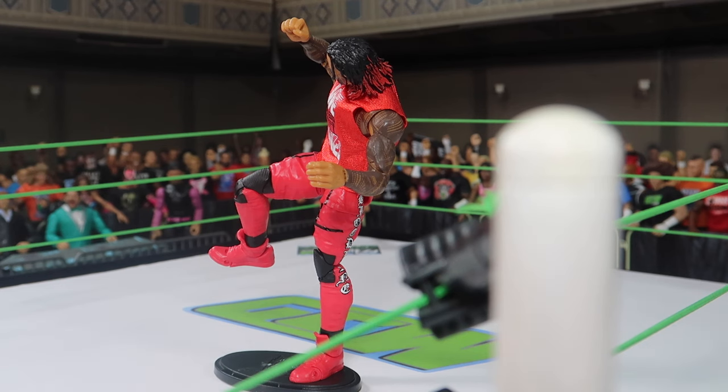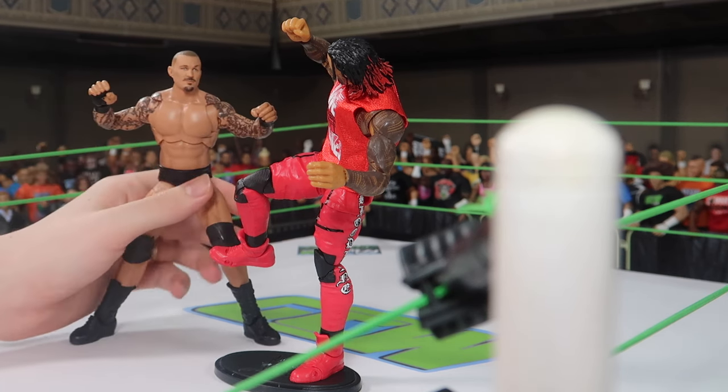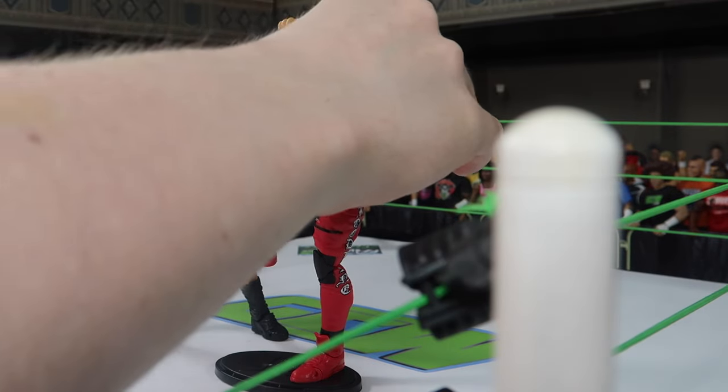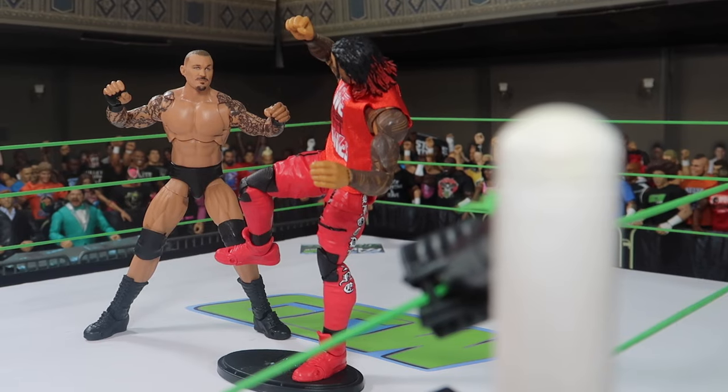Now we got to pose Randy a little bit like he's seeing that kick coming, so we got to set him up — basically him waiting, getting super kicked right in the face. And yeah, I think that looks pretty good.